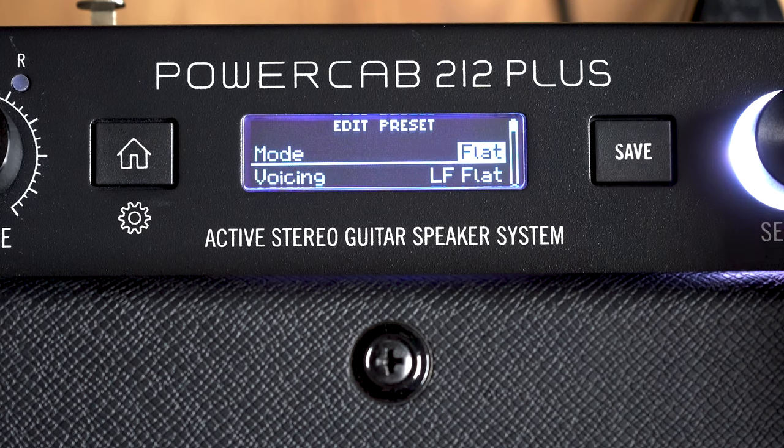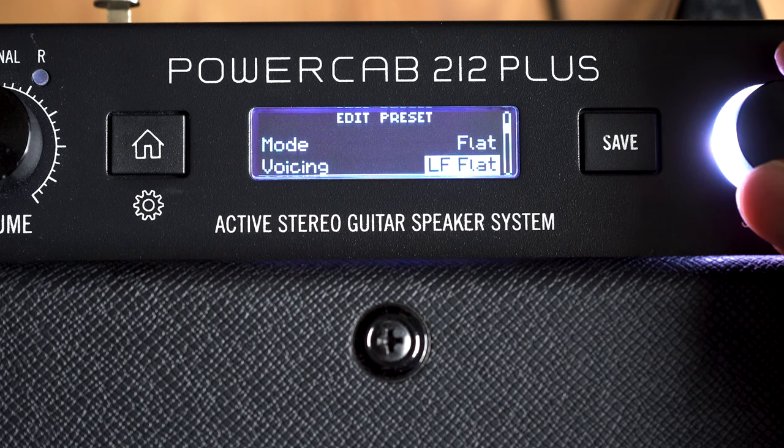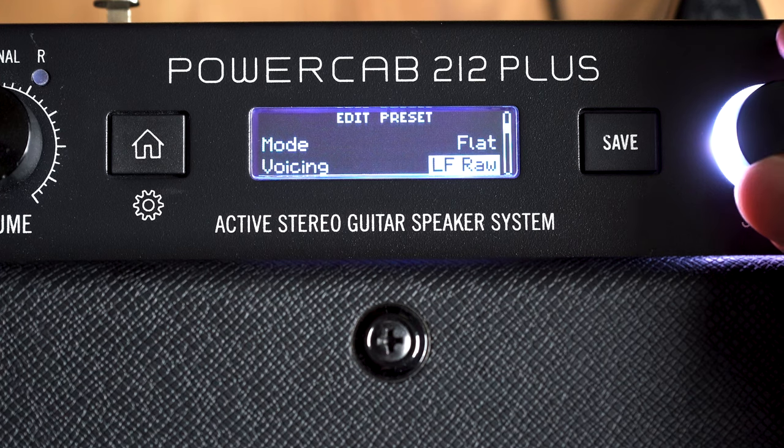Once in the edit menu, you can choose from five different modes. Flat mode is the normal FRFR operation for signals that already have cabinet and speaker emulation, or you would use this for music playback. There are two other options within this mode: LF-flat, which is just the 12-inch speakers with some flattening EQ added, and LF-raw, which is just the 12-inch speakers with no processing at all.